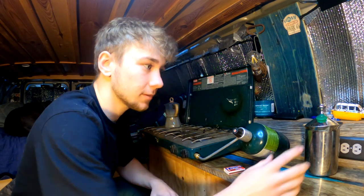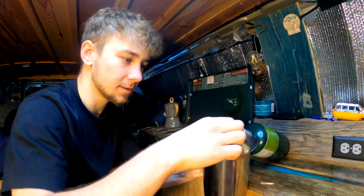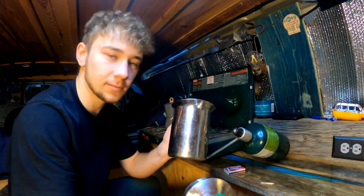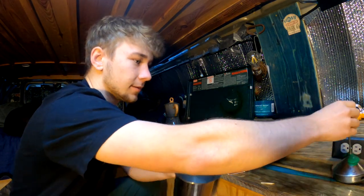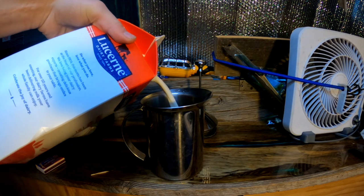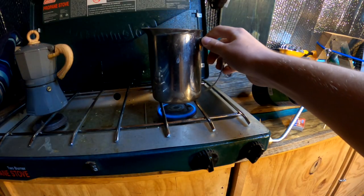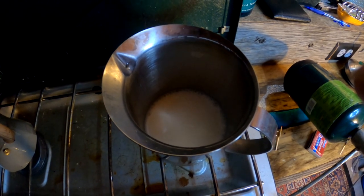Now I need to heat up the milk. This is made of steel so I'm just going to heat it up in this. I've never done that before but it should work. I'm going to leave the other part out of it though because there's plastic. I wouldn't boil the milk — just get it hot enough so that when you pour it in, it doesn't cool off your coffee too much. That should be good.